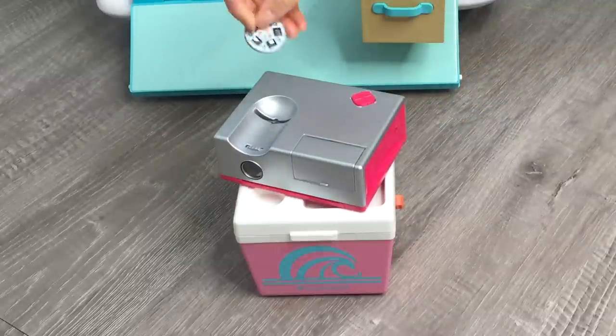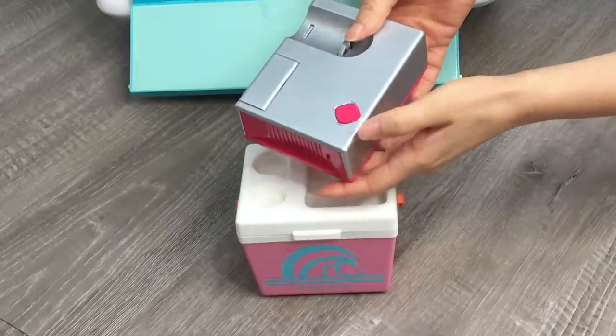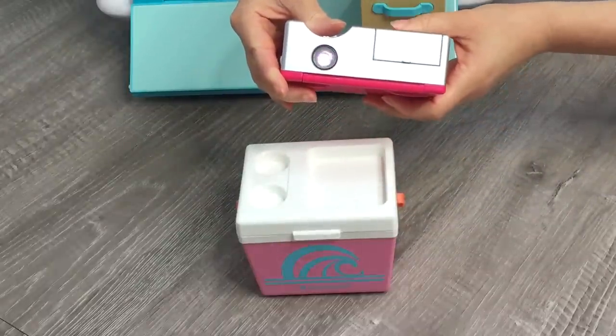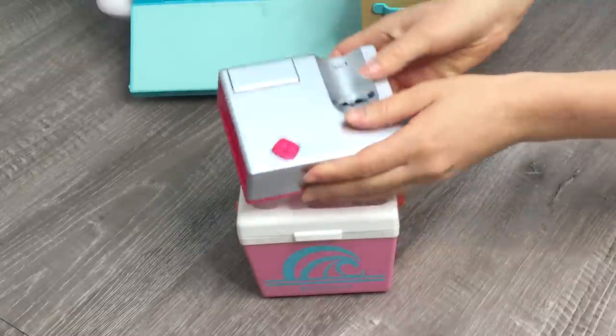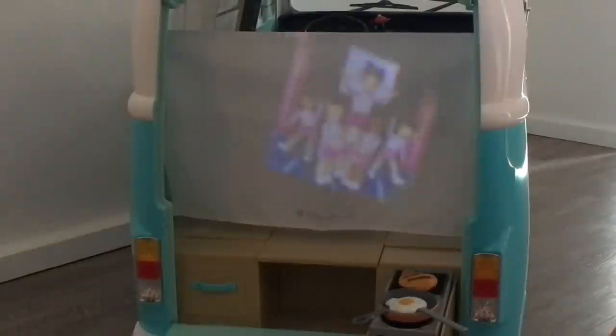Let's go ahead and take a look at the cheer one. I'm going to place that in, and then there is a light that switches on and off as well. You can see that switches on, and then you're meant to use the cooler as a stand, and there's a compartment that opens this up. You're able to lean it like so and it should project onto the screen. And here we have the other two discs — one of them is themed to surfing and the other one is themed to the beach.